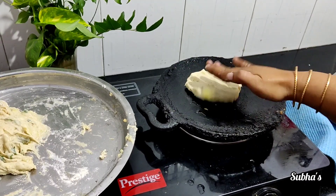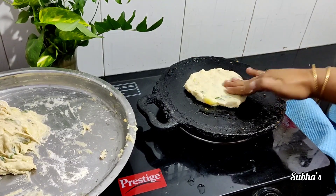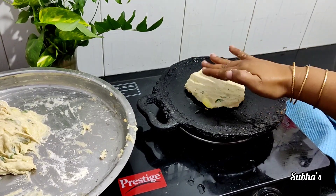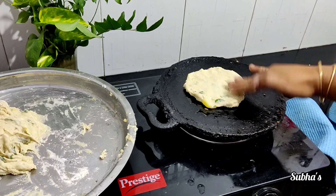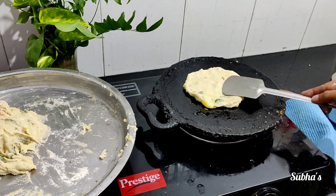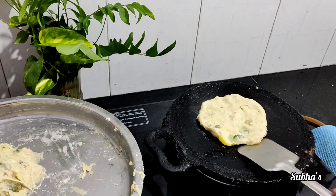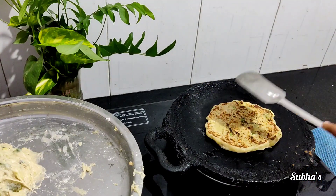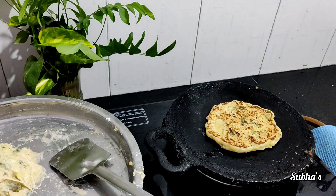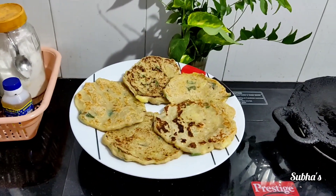Add the vegetables and let's mix it together. I know that it will be good. Add a little leaves. Let's add some seeds. Tasty wheat vegetable dosa, I'll tell you.